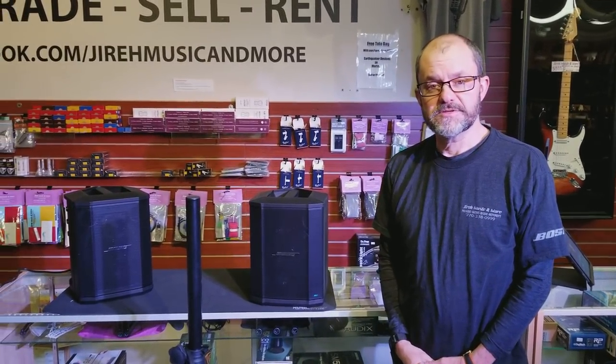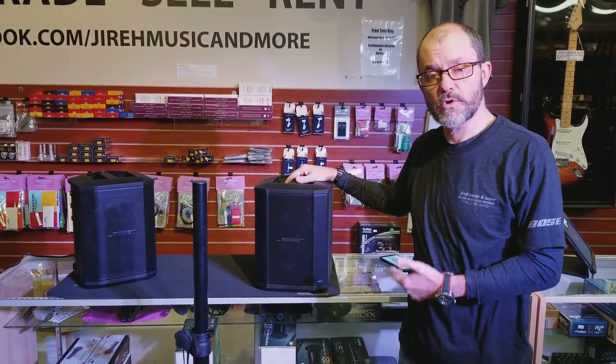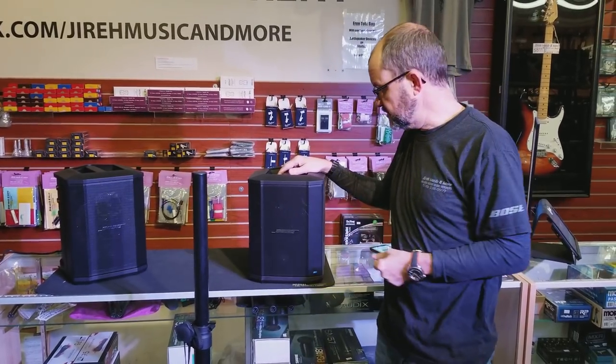Hi, I'm Gene Bice and I'm at Jyra Supplies. Today I'm going to show you the new Bose S1 Pro portable speaker and the speaker stand that you can use with it — it's an optional accessory.